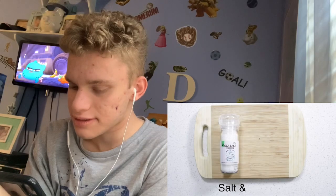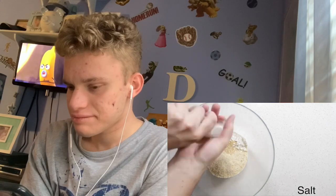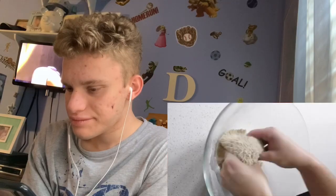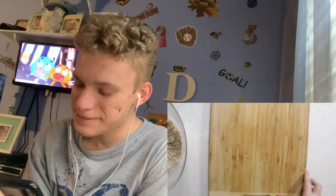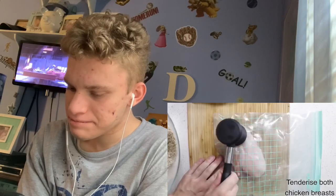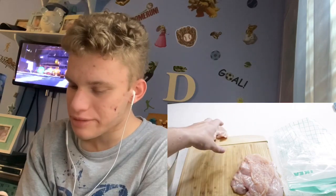You will need one cup of flour, breadcrumbs, salt and pepper, and one egg. I like the music too. It sounds simple enough.